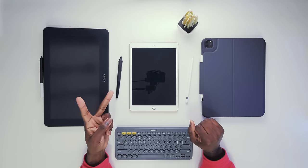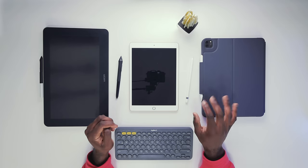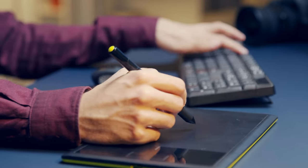There are two main categories of devices: you have the mobile and multipurpose tablets, and then the more conventional stationary dedicated tablets.